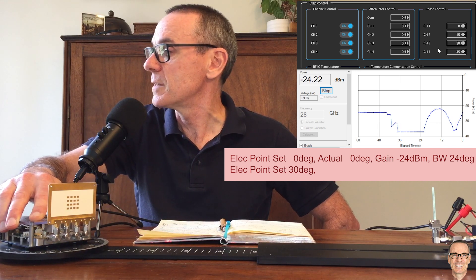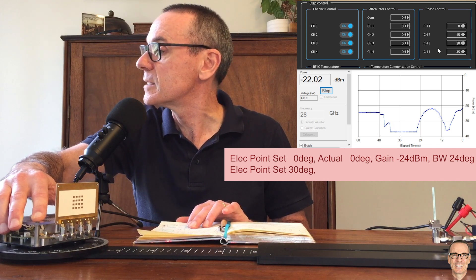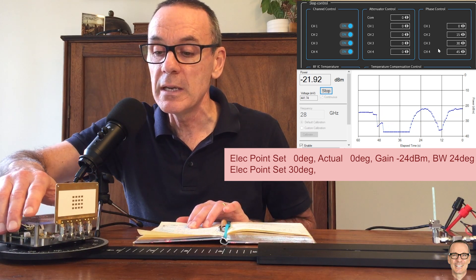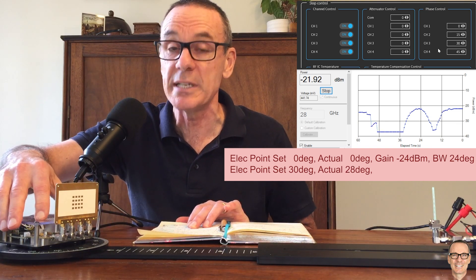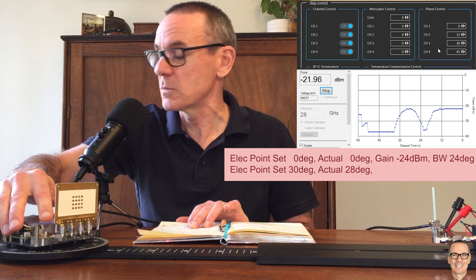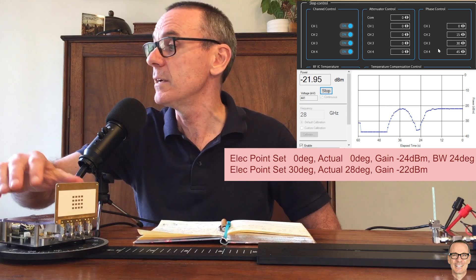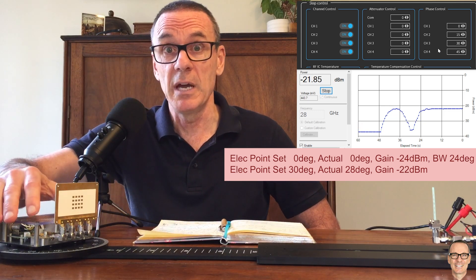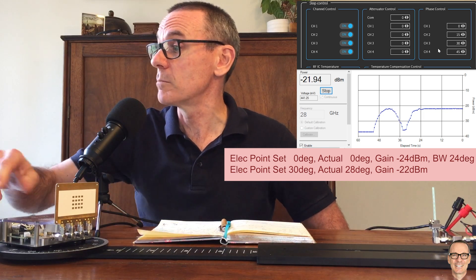So I'm going to go back and find the center of this. We find that the center is just around about here. If I look on the scale, it's a little bit less than 30 — it's actually 28 degrees. So now we'll find the 3 dB beam width for this. Interestingly, this power now is a higher power than the power we got when we steered the beam directly out perpendicular. So here we've got minus 22.